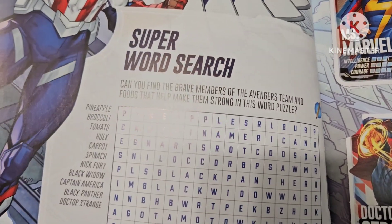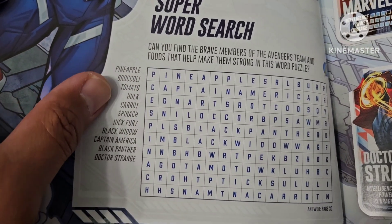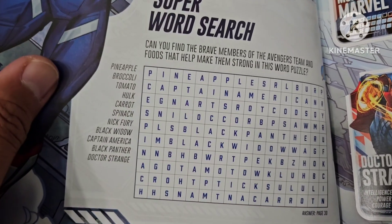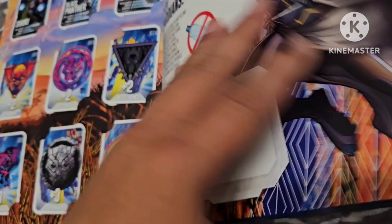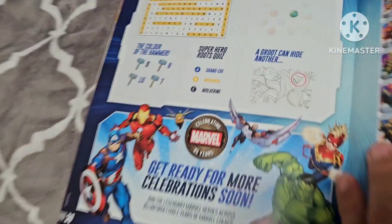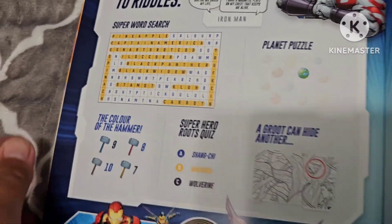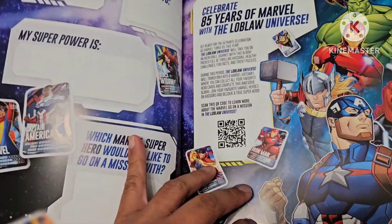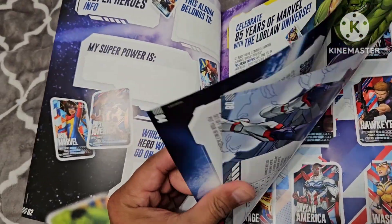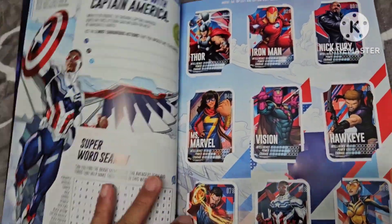There's also a super word search where you look for words in a box. At the back pages there's an answer key, just in case you're wondering. So without further ado, here are the cards you can collect and put in this album — again, a total of 90 cards.